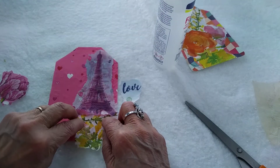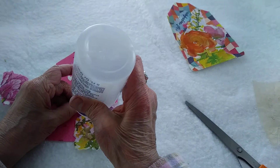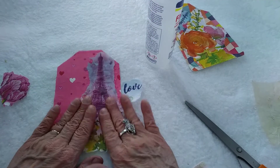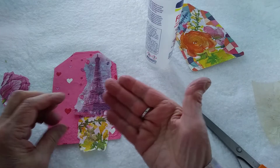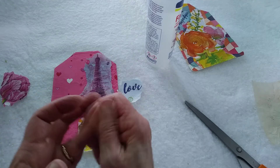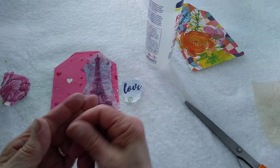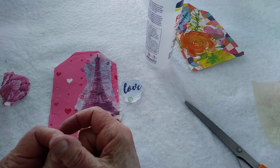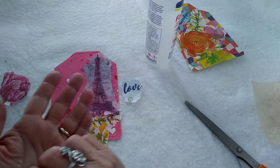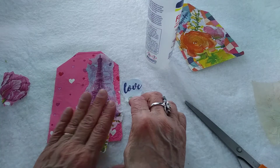See, that's what's nice about the Fabri-Tac — it gives you a moment to move things around a little bit. You do get a little more on your fingers, but when we were in elementary school we used to take the Elmer's glue and put it on the palm of our hand and smooth it out, and then when it dried we'd sit there and peel it off like skin and we'd all laugh — we thought that was the funniest thing.